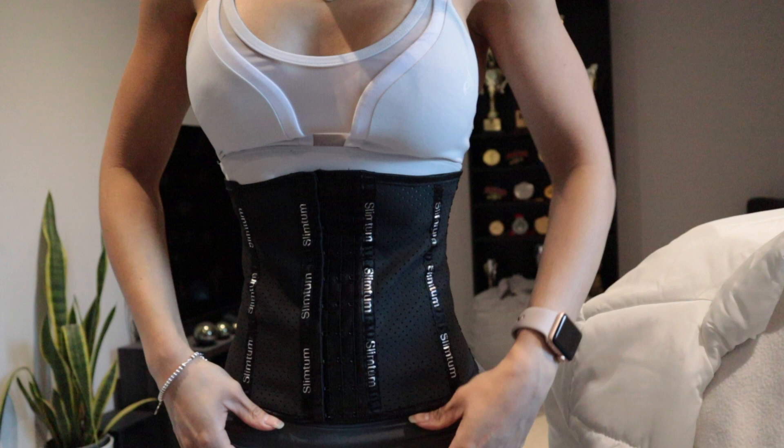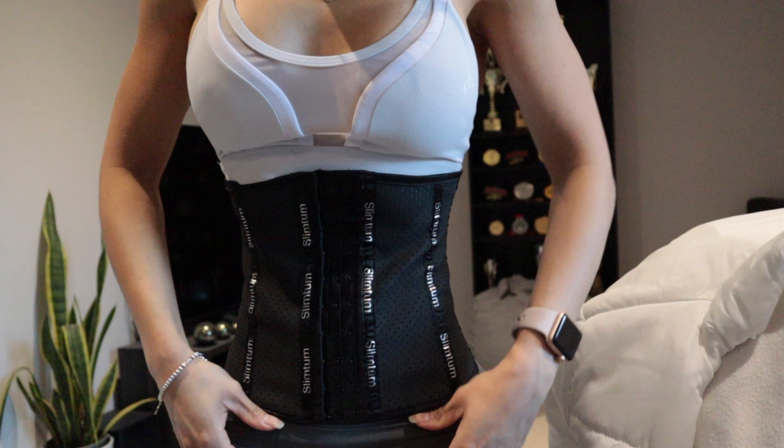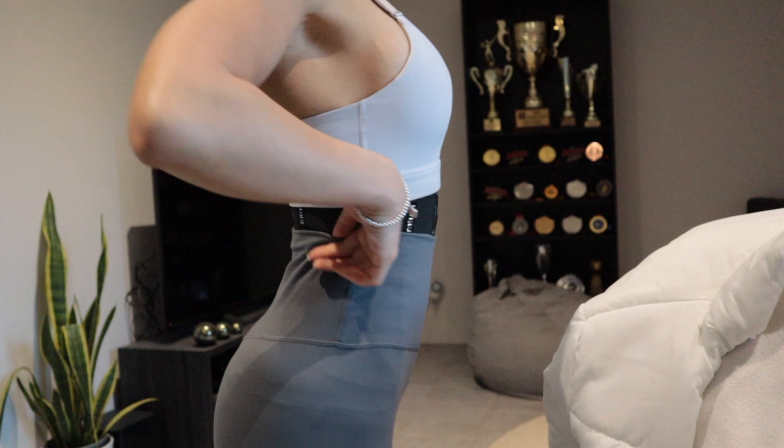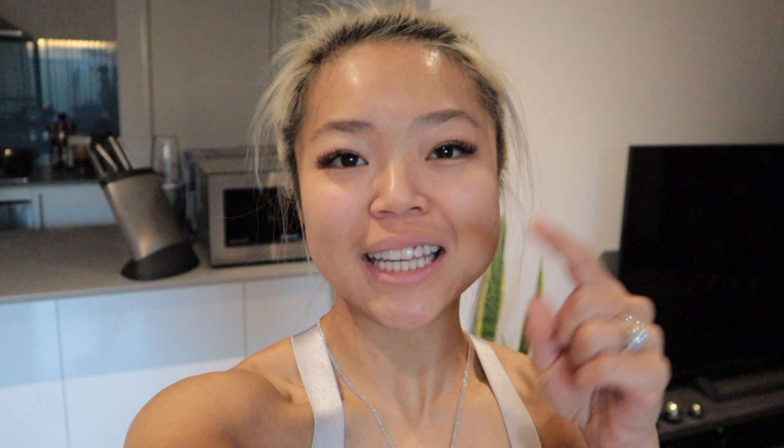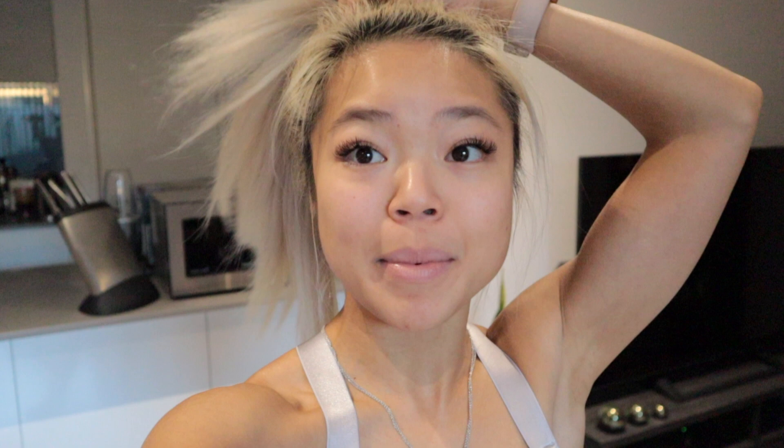It sits so nicely under clothes — I just love how it's not big and chunky. You literally just go to the gym like that. I've been wearing Slim Tom waist trainers for about a year now and I only ever recommend them because I would never recommend something I haven't personally worn. If you want your own waist trainer, I'll link it below. Mine is from Slim Tom and I also have a discount code — Nicole Tan — for 10% off. Happy shopping!